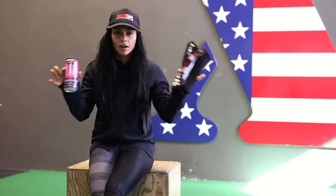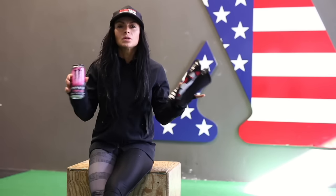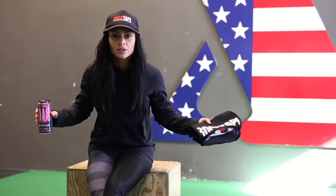Hey guys, Ashley Horner here. Are you struggling with fatigued wrists and arthritis in your knees? I have the perfect solution that you will never feel pain again. And when I say never, you're going to be healed miraculously in five seconds or less. I'm going to show you how.